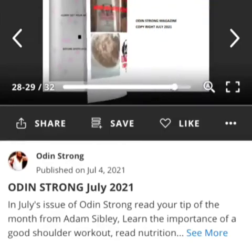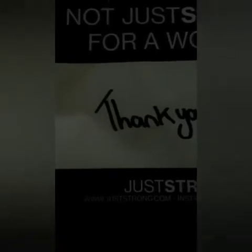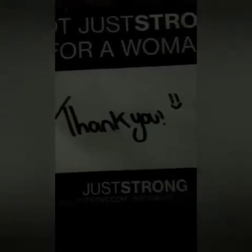Inside is helpful hints, tips of the month, and photos. In this episode of Odin Strong — or maybe it was on Instagram — I posted that we were working together. The magazine was working together with Just Strong Athletic Apparel for women.